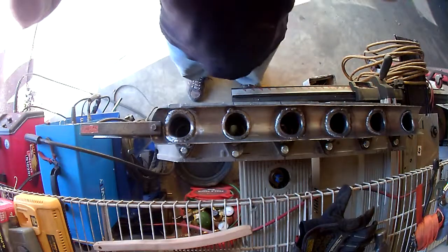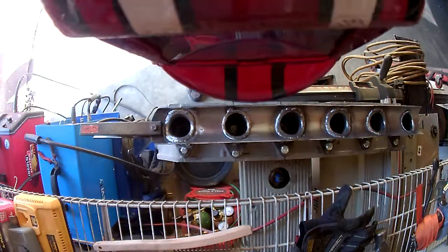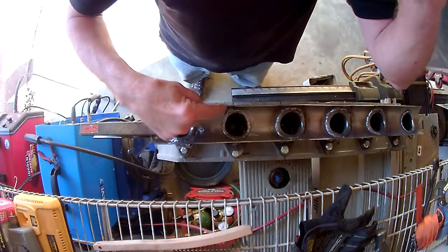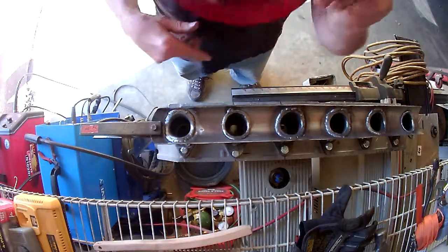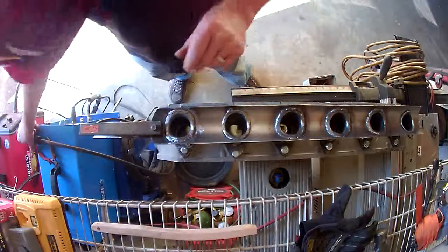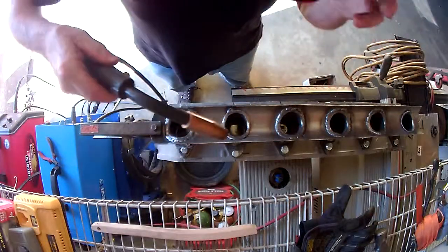I'm going to give you a bird's-eye view of the actual process. That is where I forgot to turn on the welding gas. So now that that's on, we'll do a little bit of brushing. And we'll go ahead and see if I can't screw up the lens on this camera.